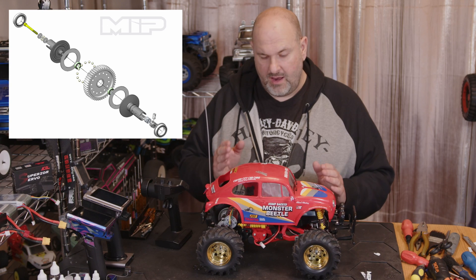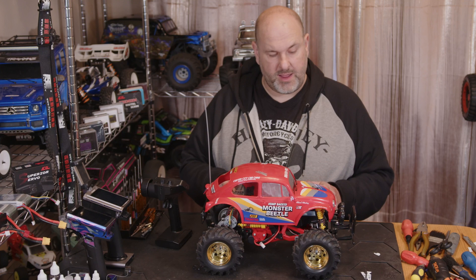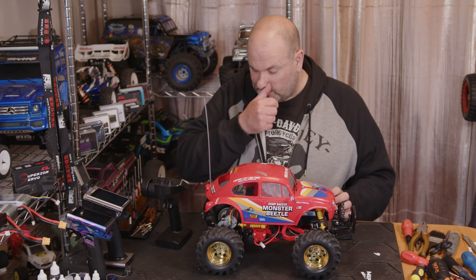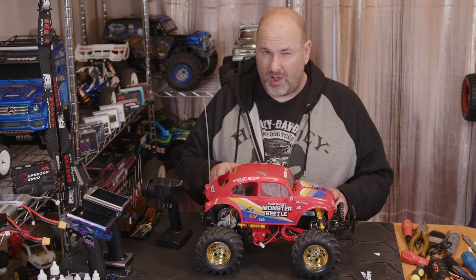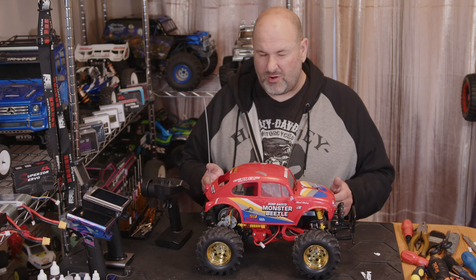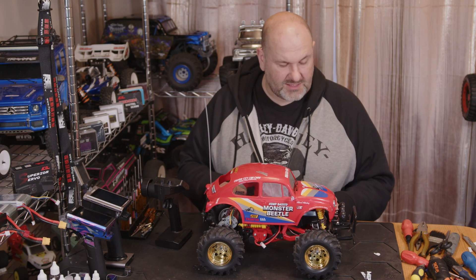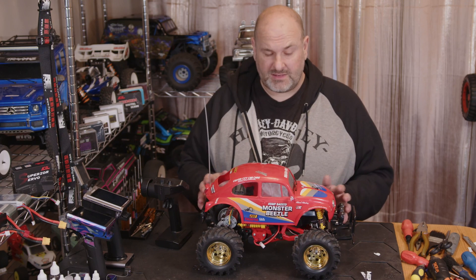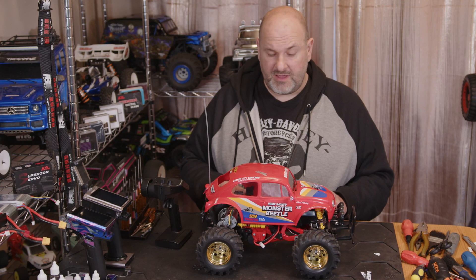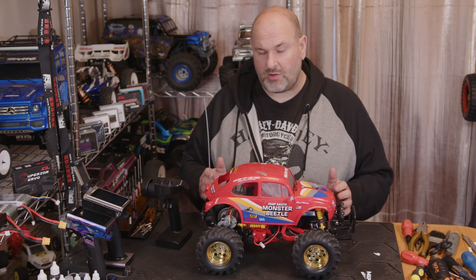We've got the MIP ball diff to be fitted in it, and then once we've got that in I've got a brushless motor and ESC combo to put in it. I'm still going to be running this on 2S because I think 3S — even with the MIP diff — is probably going to be a bit undriveable, and two, you're probably going to break it. I quite like to keep my Tamiya's in one piece, so let's get some running footage and see what sort of speeds we get out of a stock Tamiya.